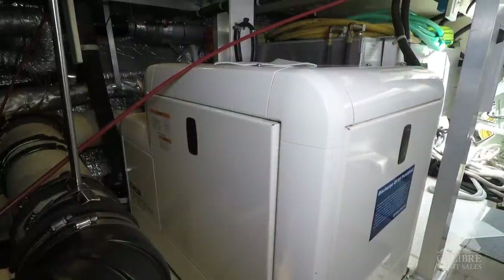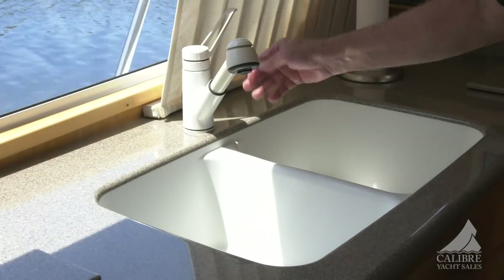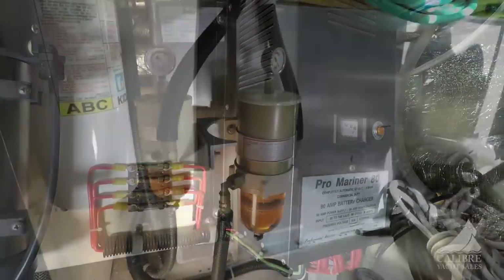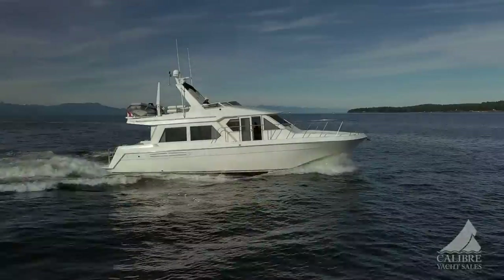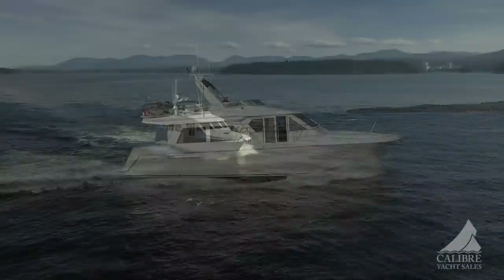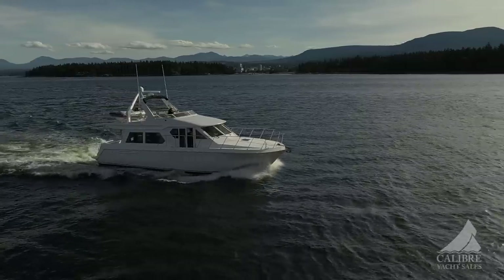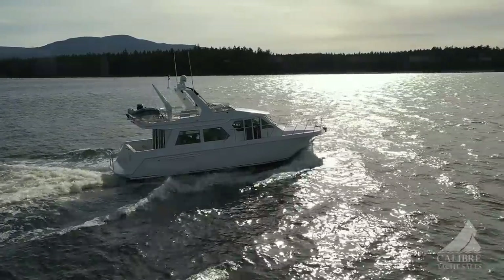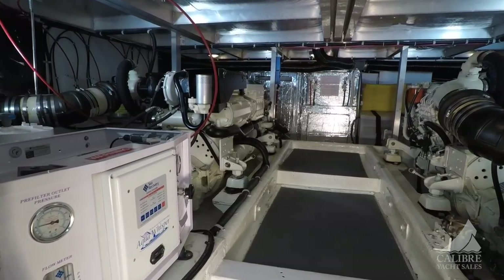There's a 5-kilowatt genset fully enclosed with a sound shield. The water maker here on the port side does 38 gallons per hour. Up forward is the Magnum sine wave 2800-watt inverter. Each engine has dual Raycore filters, both with pressure gauges, so that even as you're running and if one filter clogs, you can switch over to the other even while underway. Your total fuel capacity is 550 gallons, your fresh water tank capacity is 170 gallons, and your holding tank is 70 gallons. Just so meticulously cared for — it is so well maintained.